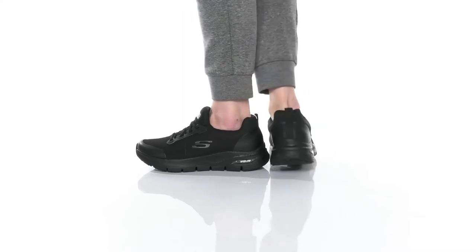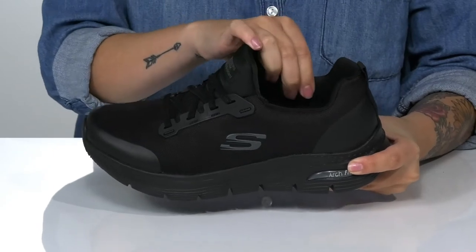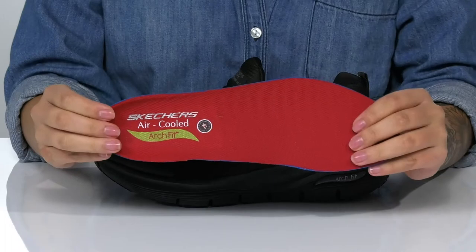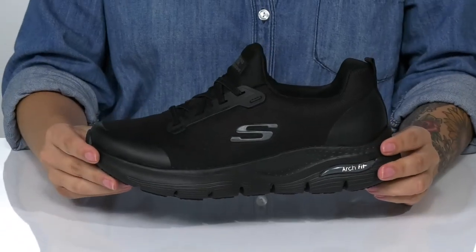These slip-on work sneakers have a textile and synthetic upper. They feature elastic laces with a textile inner lining that has padding around the collar. They come with a removable arch-fit air cool insole that is going to keep you comfortable all day long, and that midsole is going to give you a small boost in height.